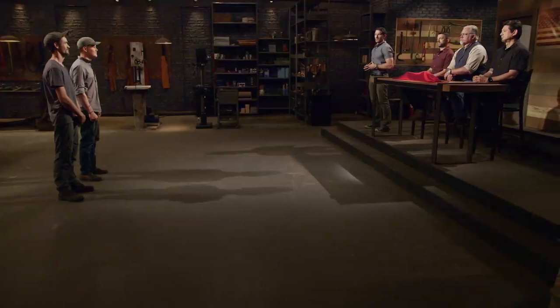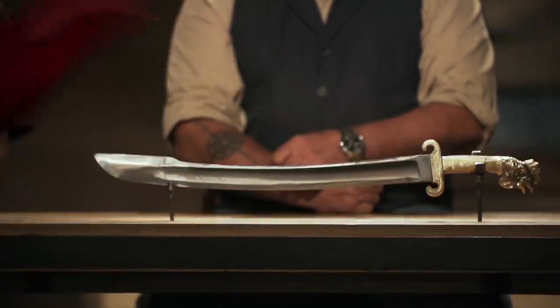Let me say this — you fellas can forge, man. You guys really brought your A game, but you're going to have to step it up, because now we're sending you back to your home forges to recreate this iconic weapon from history: the rooster head French pioneer sword.